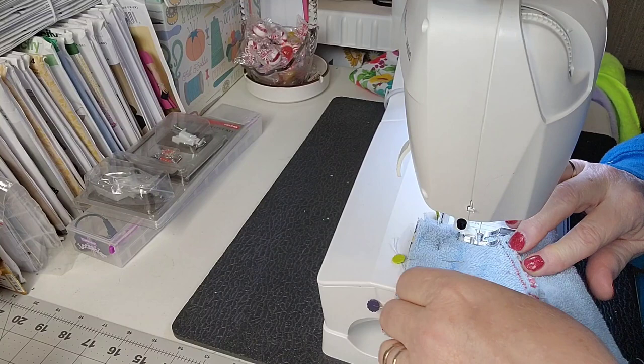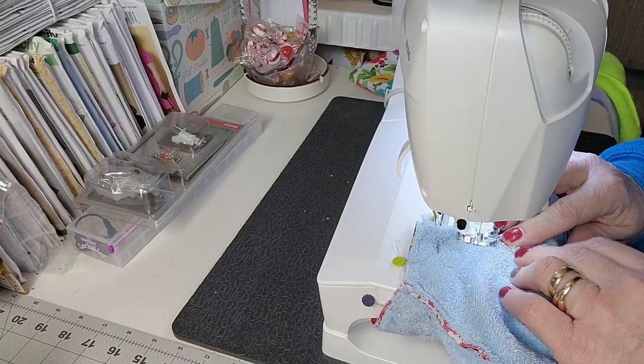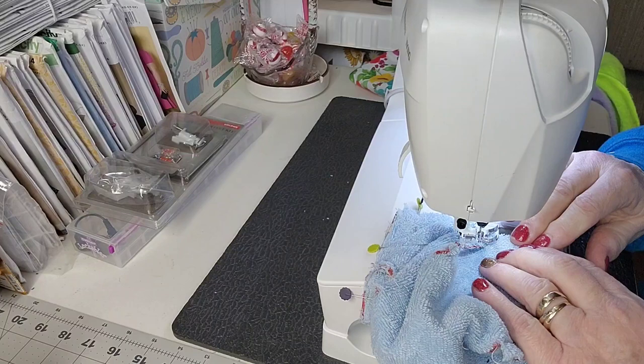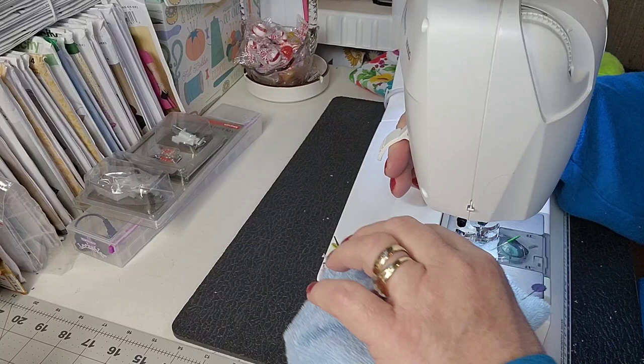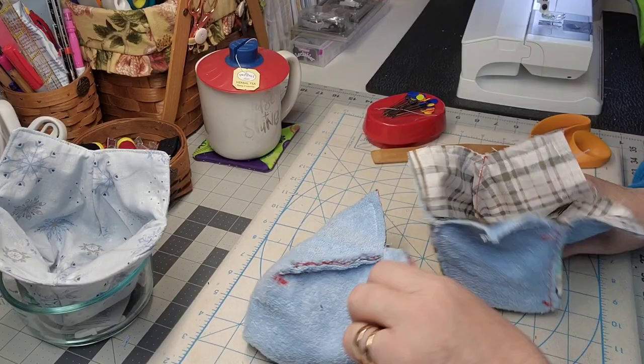I've got about a quarter of an inch seam allowance. One thing I wanted to point out: when you come around, really pull flat where that seam is so it doesn't pucker underneath. I'm going to give it a little pucker prevention by pulling it nice and flat going in at a quarter of an inch. Leave the needle down, spin around, and keep going all the way around. When you come to corners, put your needle in, spin around. I'll get both of these done.